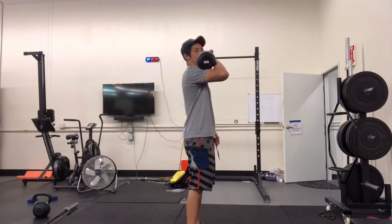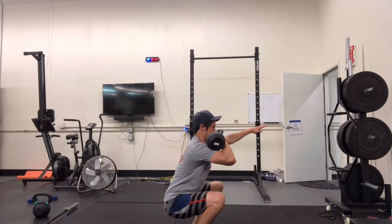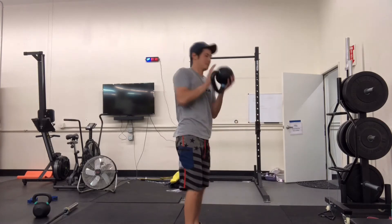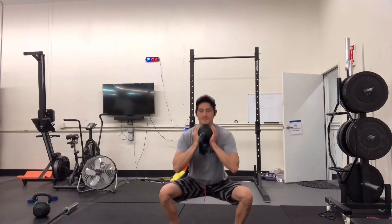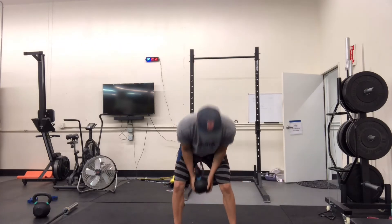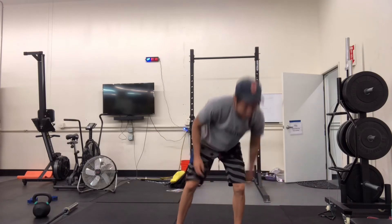With the kettlebell it's the same thing — front rack position, drive that elbow up, use the other hand for balance, send the hips back, drive those knees out, chest tall, eyes up. Kettlebells are typically lighter than barbells, so with the goblet squat or front rack you can sit at the bottom of the squat longer to get the same stimulus as someone with a heavier barbell. We want you to go to RPE 7 — a scale of seven out of ten difficulty.